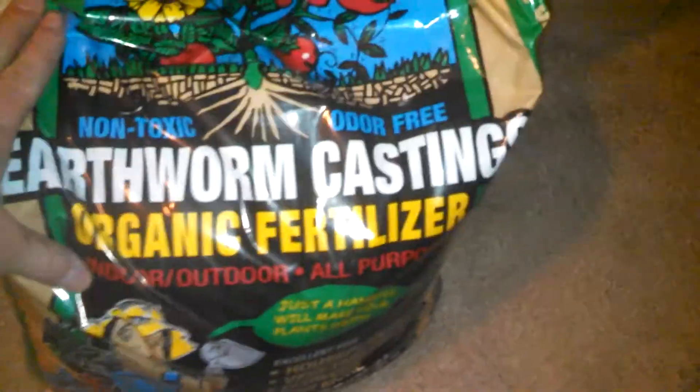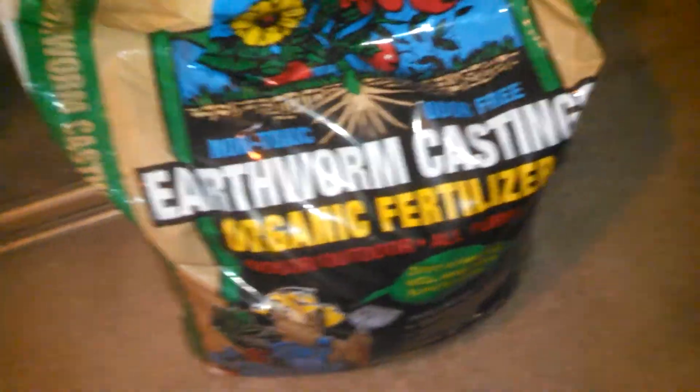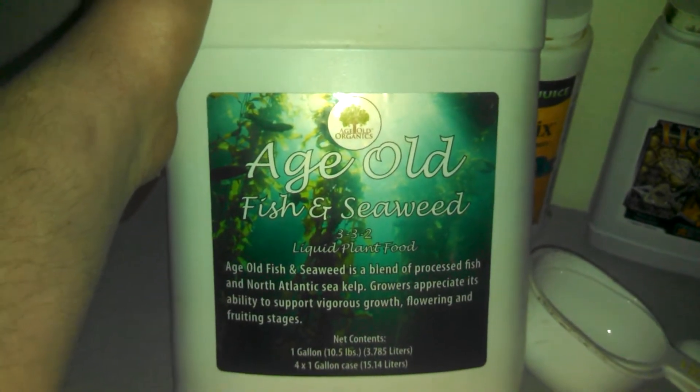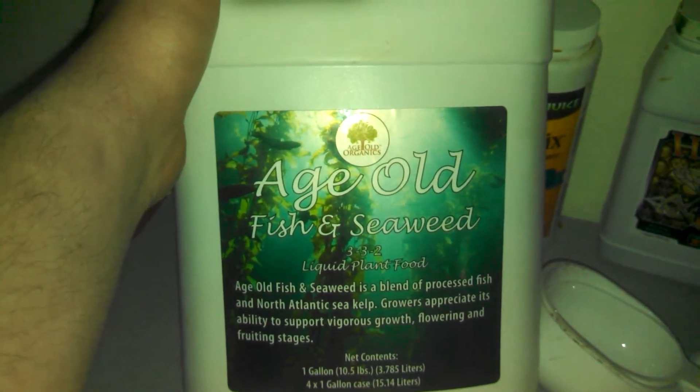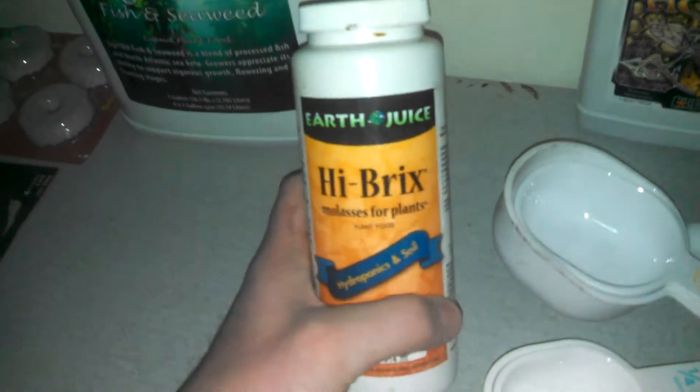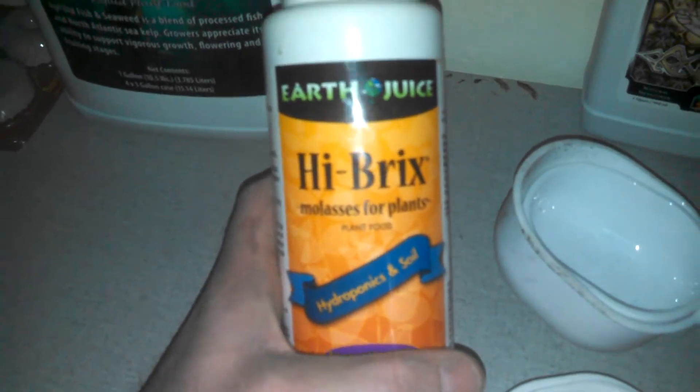That's four gallons of water in that five gallon bucket, so I got four cups of this earthworm castings. Then I went and got some of this — some Age Old fish and seaweed. I put three tablespoons of this in there, and I put two, maybe a little bit over that, tablespoons of this Hibrix molasses in there.